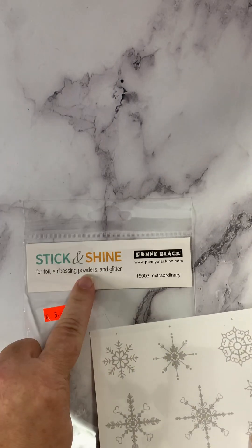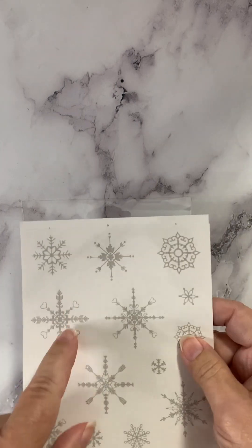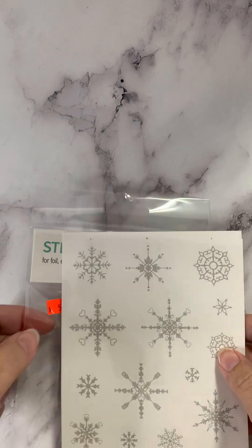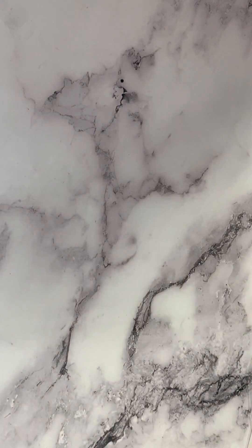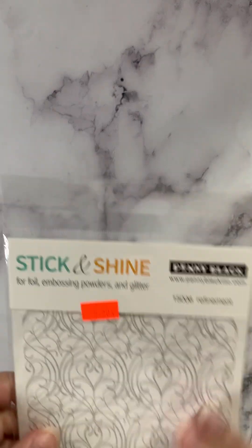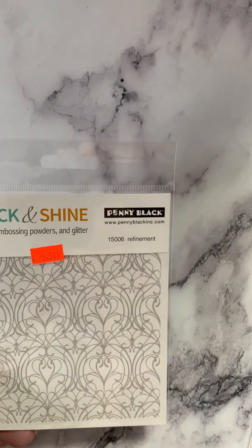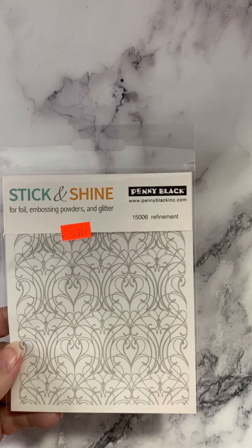They suggest foil embossing powders and glitter, so that means the stickers are not sensitive to heat — they're going to stand up to heat because if you're using embossing powder, you're going to have to heat it to get that enamel to melt. Here's another design in the Stick and Shine — this one's called Refinement. How pretty is that? It would be a lovely, lovely background.